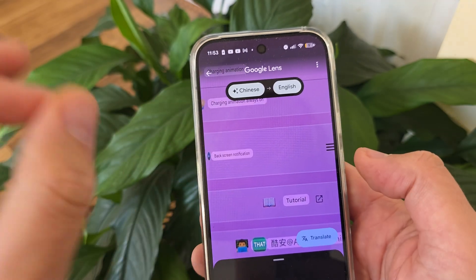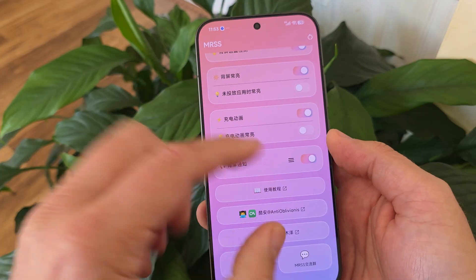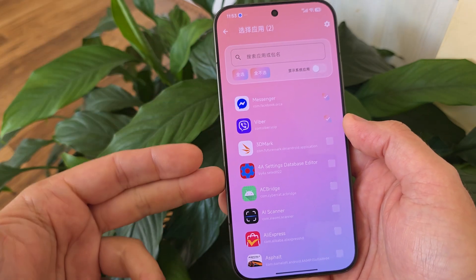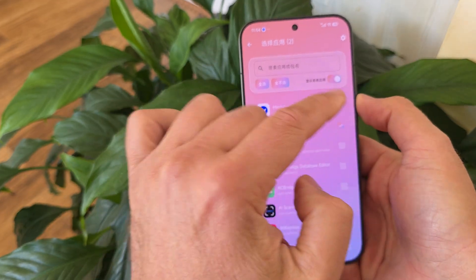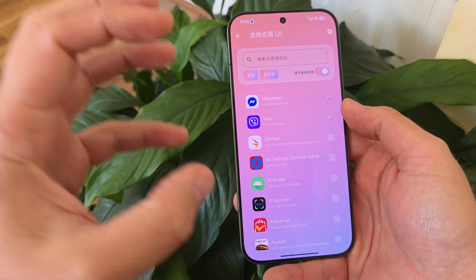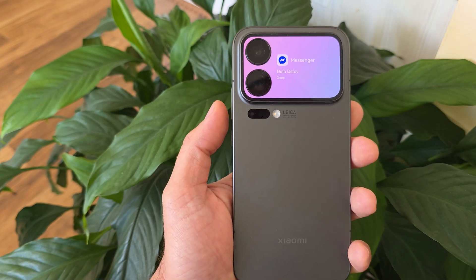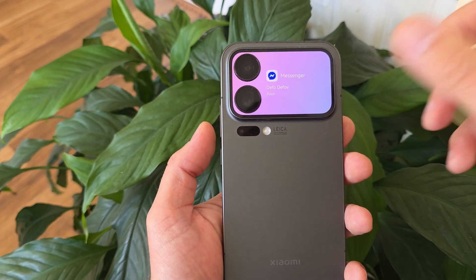The most important thing for me right now is the back screen notification. Let me show you how this works in action. You need to enable this, and the first time you enable it you need to grant some permissions — nothing really sophisticated. Once enabled, you go inside and have the option to select which apps you want to get on the back screen. Right now I have Messenger and Viber. I'm just gonna send a random message from my other phone on Messenger — and yeah, I can see who is messaging me, I can see what people are messaging.